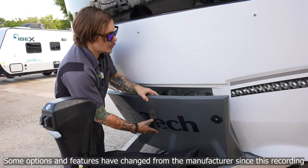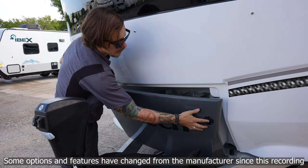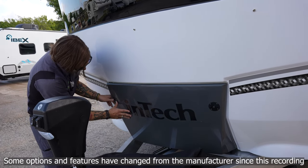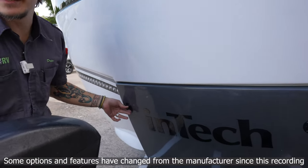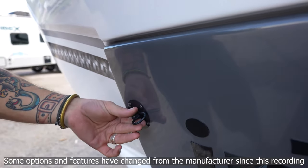To install the propane tank cover, line it up on the two studs and allow those to come through the keyhole — it can be a bit fiddly sometimes. Once accomplished, take your cotter pins and pin that into place to keep it nice and secure while going down the road.